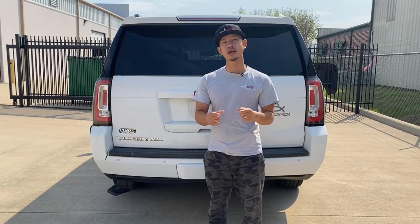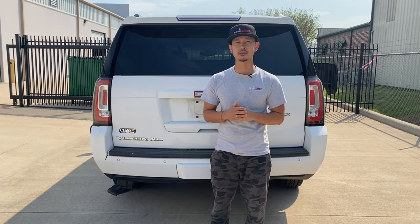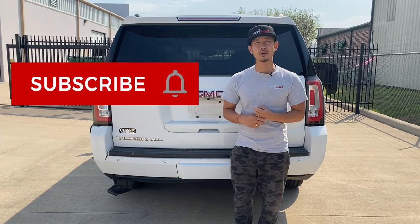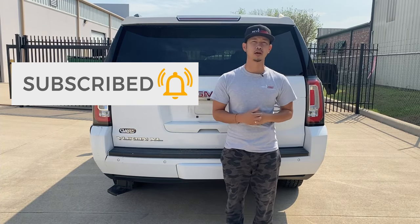Hey guys, from Rev Motos, and today I'm going to be working on this 2017 — but it also works for 2015 to 2021 — GMC Yukon XL rear bumper. If you guys like this video, go ahead and like, subscribe, and turn on push notifications. If you guys have any pre-painted auto body parts for your car, go to revloader.com, your pre-painted auto body parts source.